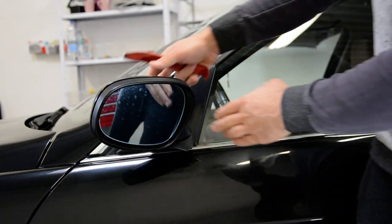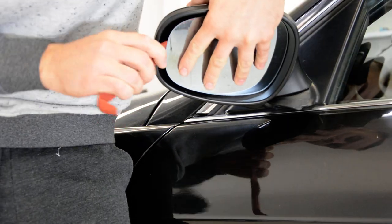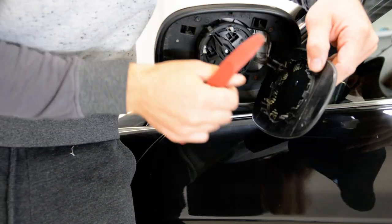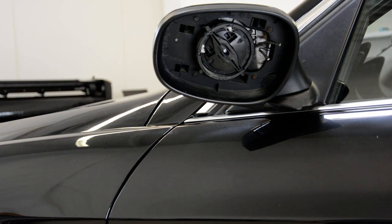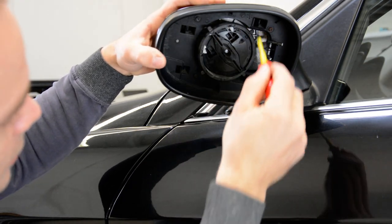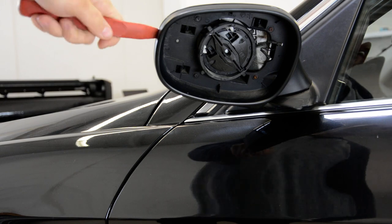You need to push the mirror glass on this side, and after that with the plastic removal tool, remove the mirror glass, disconnect the cables, and you will have 4 tabs. In these 4 holes you need to push on them with the plastic removal tool on this side.